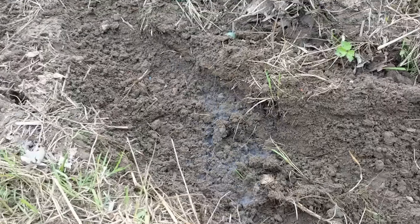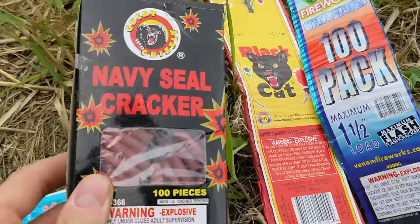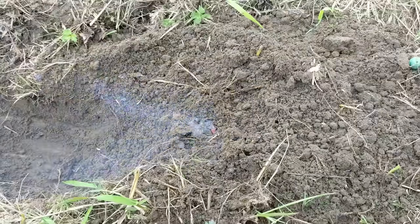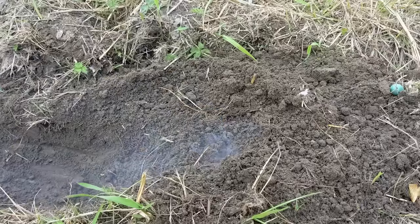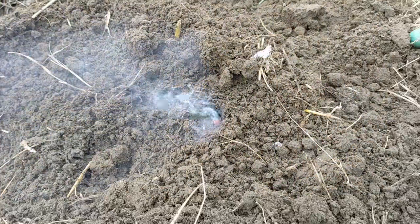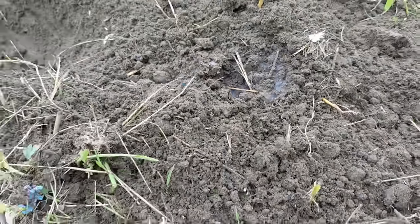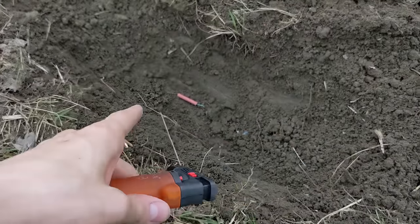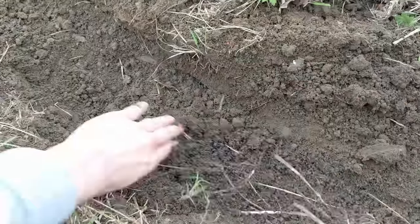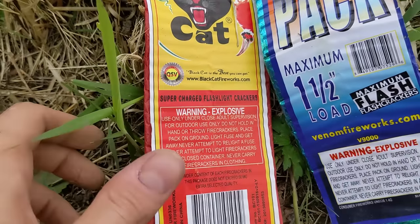Could not even hear that thing whistle. Now moving on to the firecrackers — but before we do those we have to start small and try the Navy Seal cracker. Here goes the first one partially underground — not bad! Let's try one more time. These firecrackers are really no joke. Now it's time to absolutely bury this thing and see how it does.